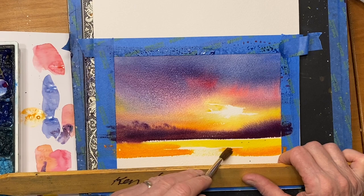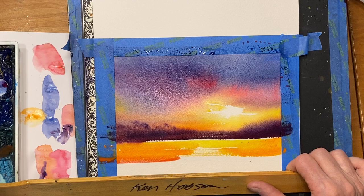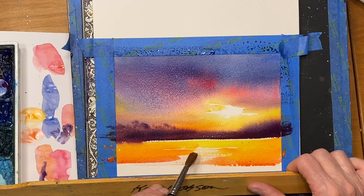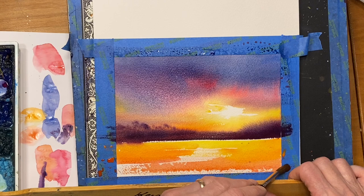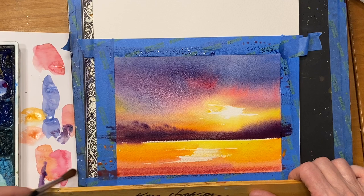I've got this brush fanned out, keeping the glow right in here to match this. Now I'll go to my permanent rose. Fan the brush out — by fanning the brush out, I can keep some of these light areas in the water. You can hear that brush sliding across that straight edge. I'm just going to put a little more violet with it right here in the foreground, which is quinacridone violet and a little bit of ultramarine blue. I want a little deeper color.